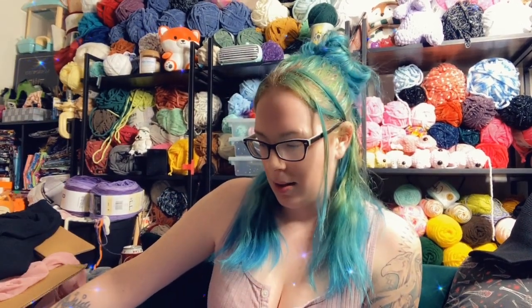Hey guys, it's ToxicFox. Welcome back to my channel. I have a haul — a mystery haul, really.